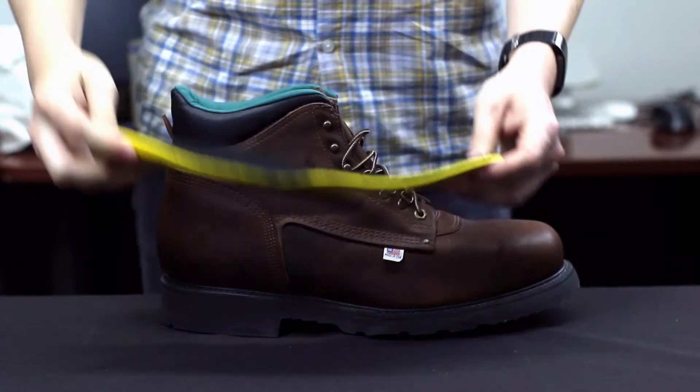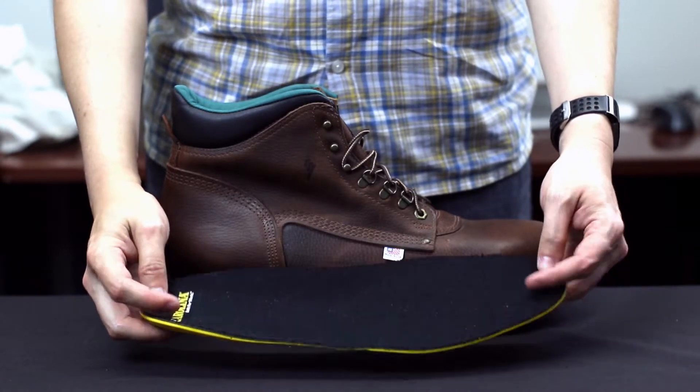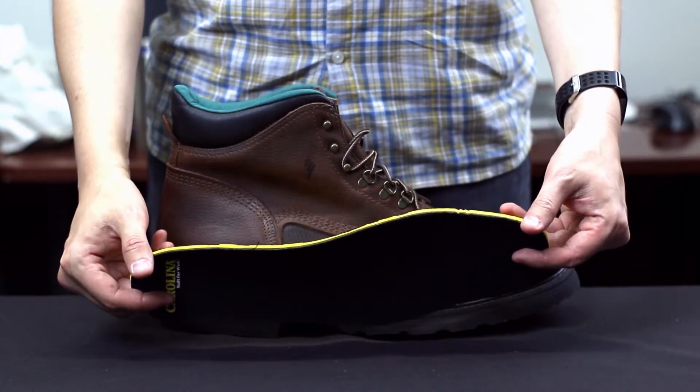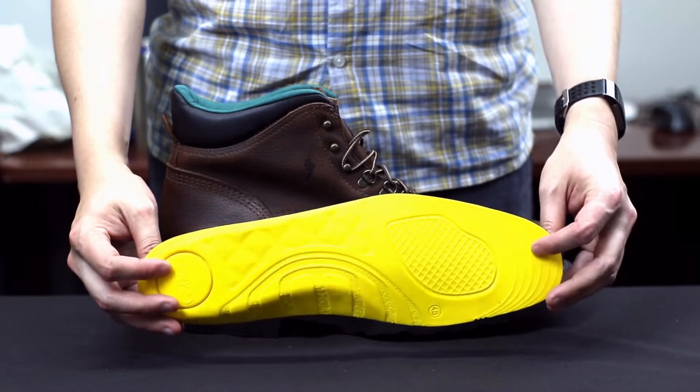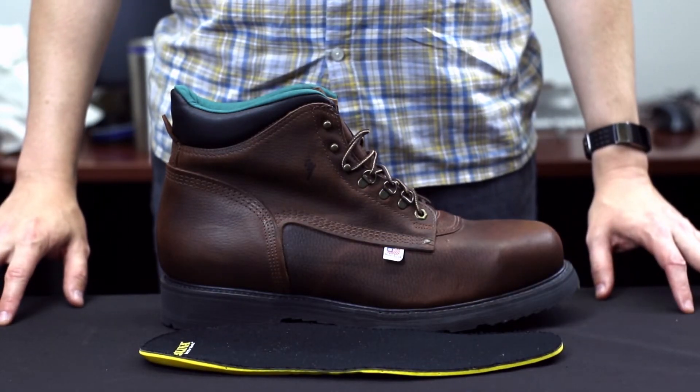The steel toe meets or exceeds ASTM standards for compression and impact testing ratings of I-75-C-75. This boot is made in the USA and fits true to size with the Browning device.